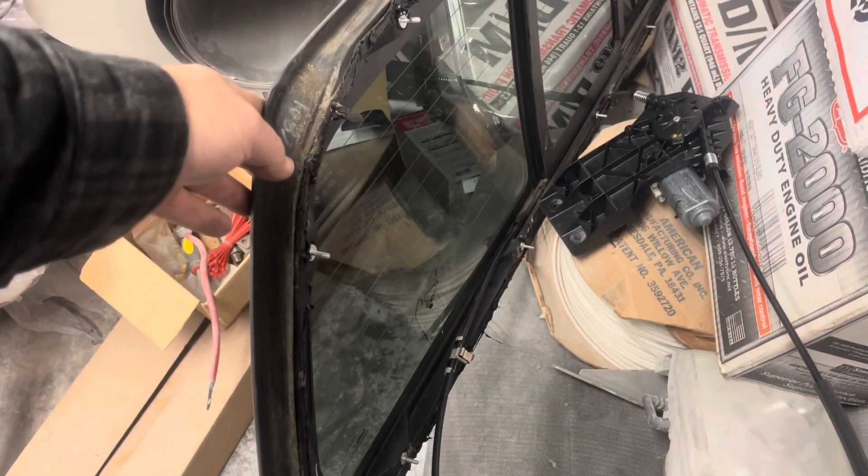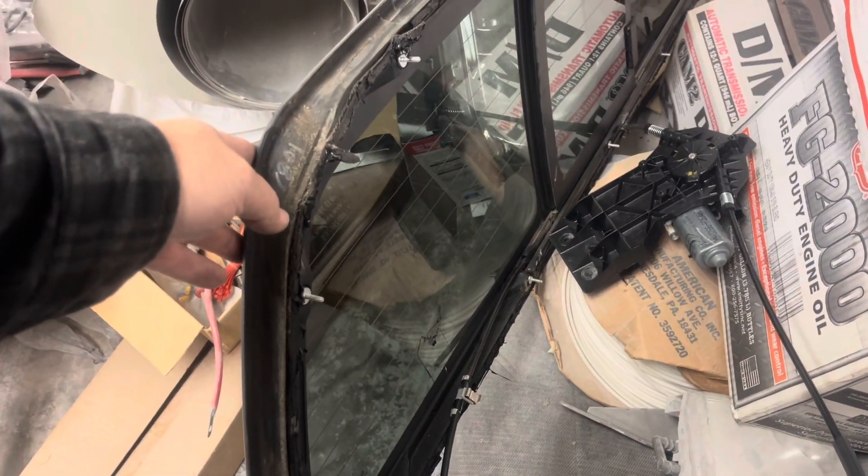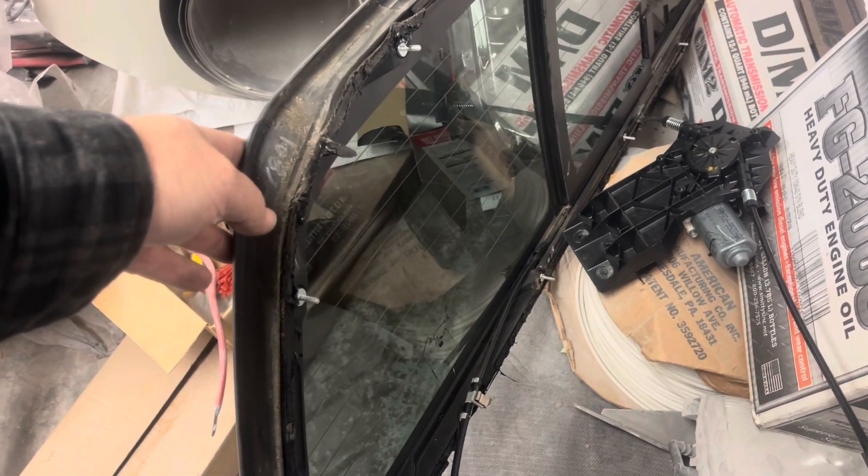All right, I'll give you a quick tip here — Quick Tip Tuesday — on how to take a back window out of a 2009 through 2014 F-150.